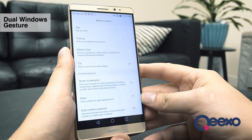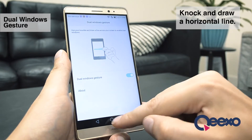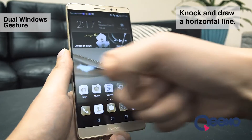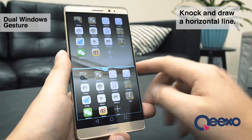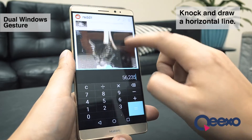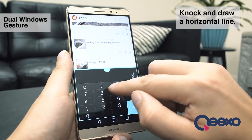The last feature I'll show you today is called dual windows gesture. It's pretty simple. I draw a horizontal line across the screen where I want it to split, and now I can run two apps on my screen at once. I should mention that not every application can support split screen. Also, the split screen feature is only available on a select number of Fingersense enabled phones.